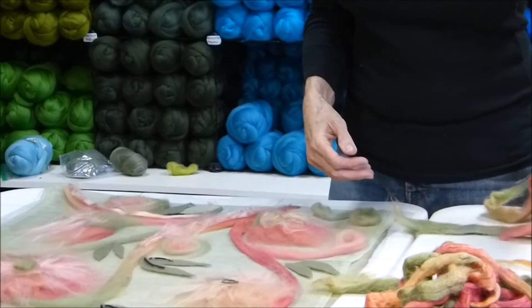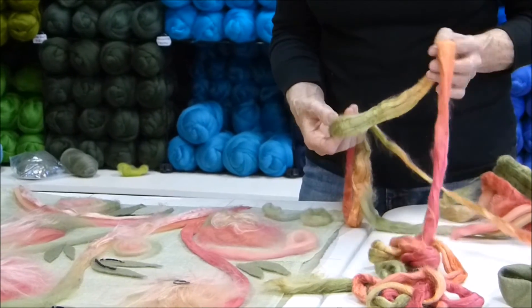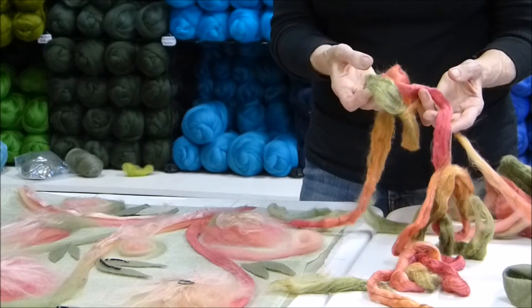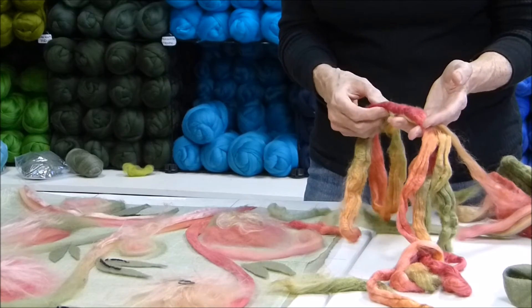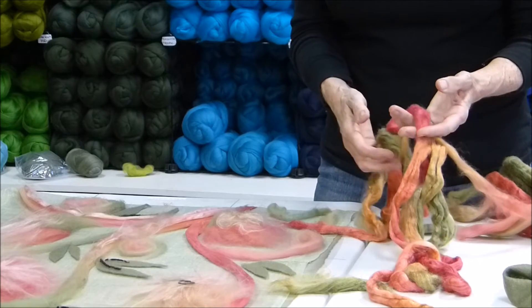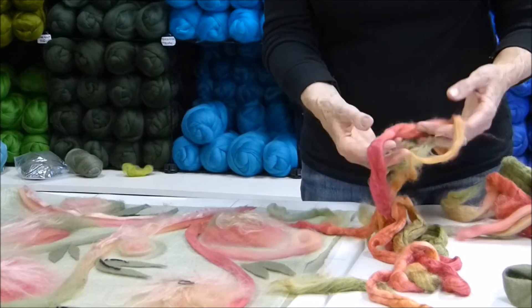On top of the wool we've taken the coordinating silk roving — this is a tusser silk. Tusser silk comes from caterpillars that are out in the wild. They eat oak leaves as well as mulberry leaves, and the resulting silk is a light honey color and a little fuzzier than bombyx silk, but it takes the dye beautifully and you can see the wonderful colorways that we have here.